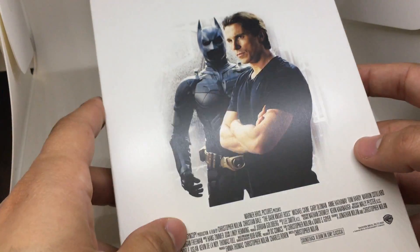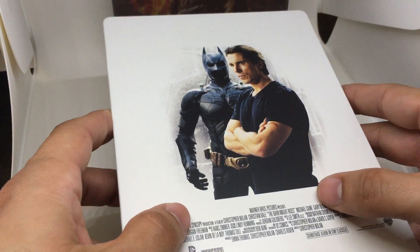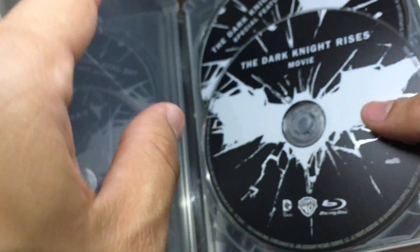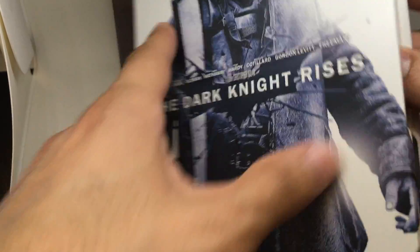On the backside you've got this cookie-cutter image of Batman and Bruce Wayne. Not the best, but interesting that they chose a very white Steelbook. It is matte — not really high-gloss or anything like that — it is a matte image.